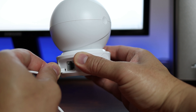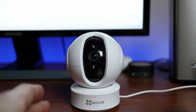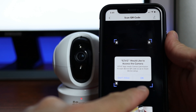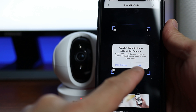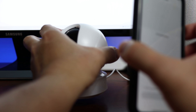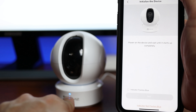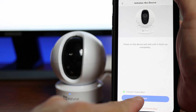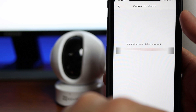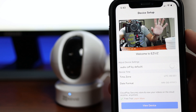Time to set this up. Plug in the power supply to the back of the camera. Download, sign up, and open the EZViz app. On the upper right corner, click the plus sign icon. Click OK to allow the app to access your camera so you can scan the QR code located at the bottom of the camera. Tap 'device is powered on' and click next. When the status light flashes blue, check the button and click next. Type in your Wi-Fi password and click next, then wait until the camera is connected.